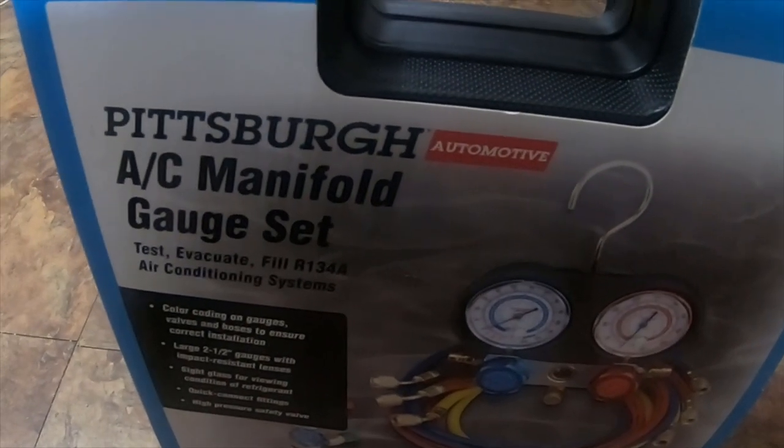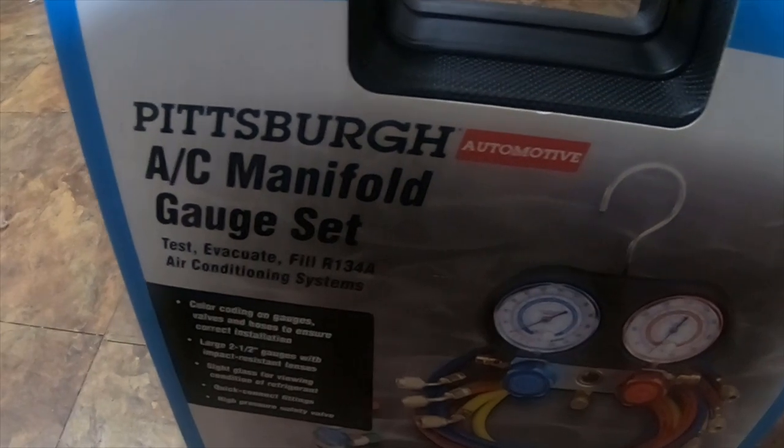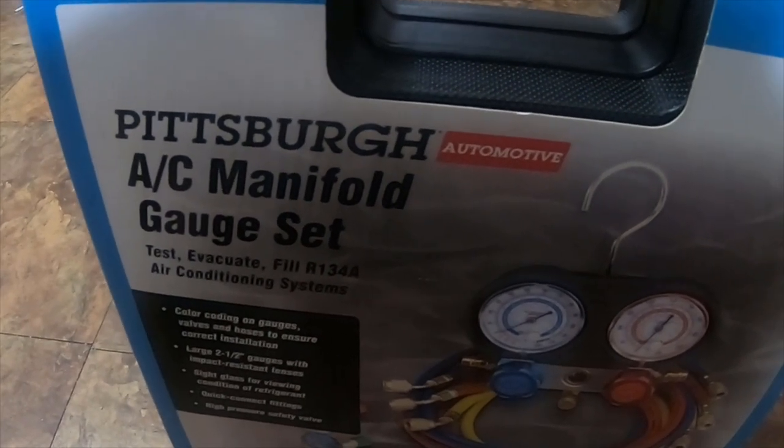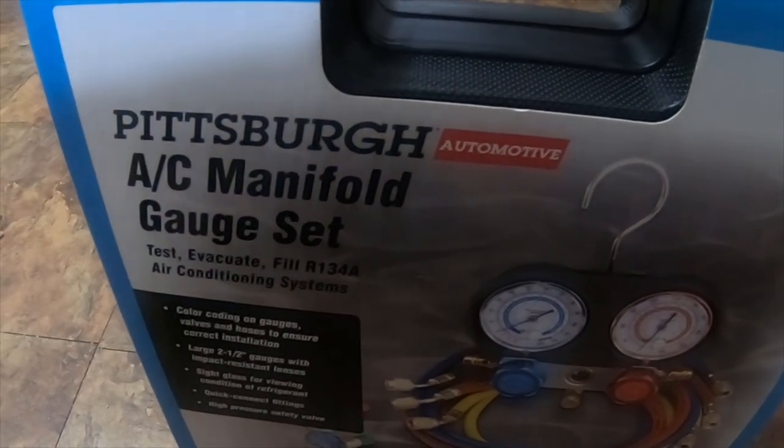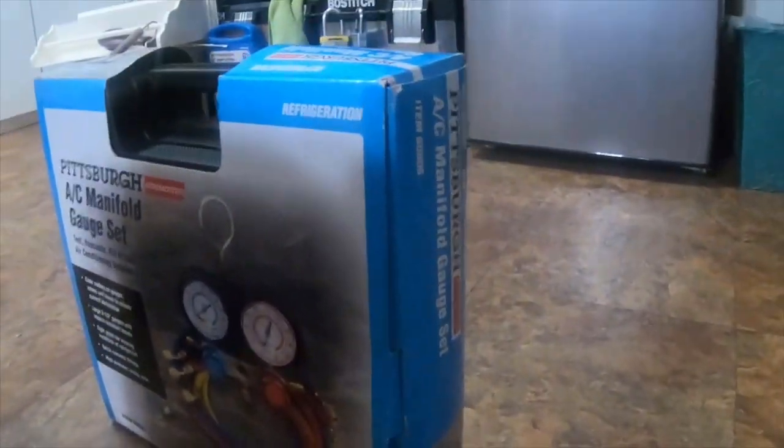I'm going to do a quick review on this Pittsburgh automotive AC manifold gauge set — test, evacuate, fill R134A air conditioning systems. It is item number 60806. I believe I paid 30-something bucks for it.